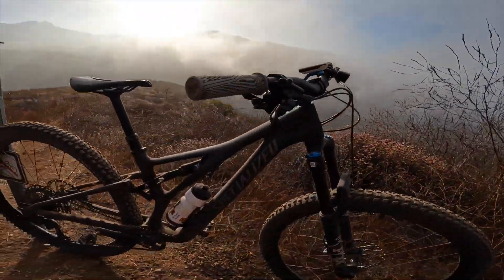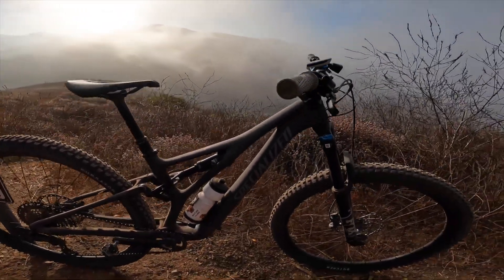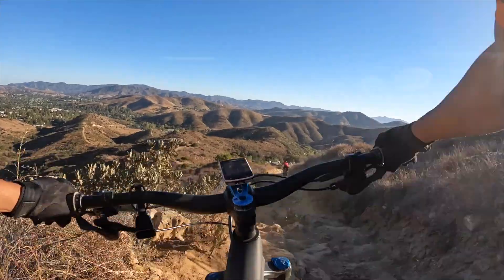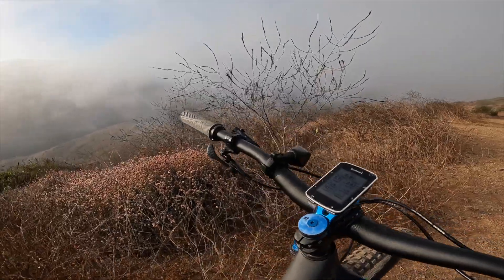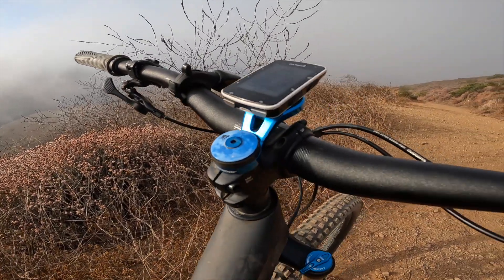If you look here, it's a 29/29 setup. The wheels are the Roval, Specialized equipped, with the Butcher grid casing T9s and the Purgatory grid casing T7s. The grippier compound has increased rolling resistance but more grip for the trail. We have the X-Fusion dropper post with a Specialized controller. This bike has a Specialized cockpit with bar and stems, the PNW grips, and a custom stem cap from Mash SF.